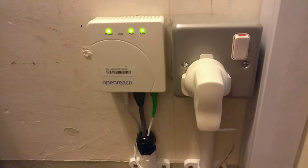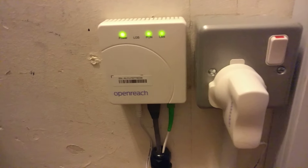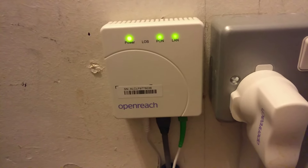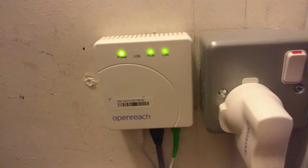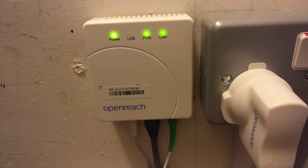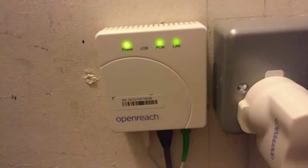Just another quick video on my BT full fiber broadband service. This is the network termination point, or modem, that's inside the house. It connects to the ONT on the outside of the house, and I've done another video on that if you want to see what that looks like.